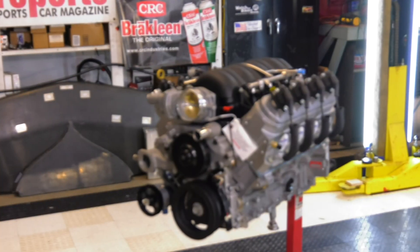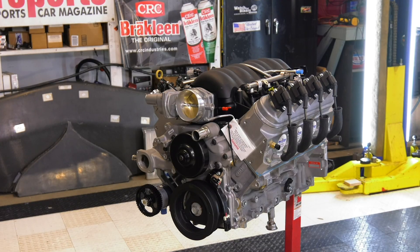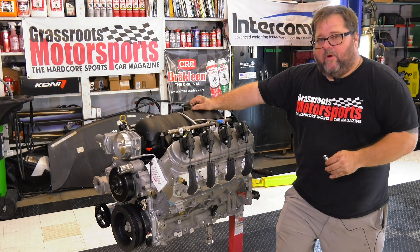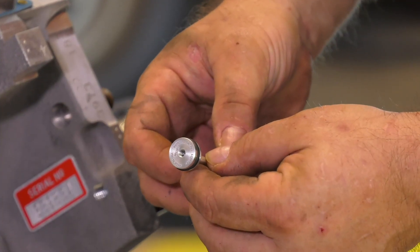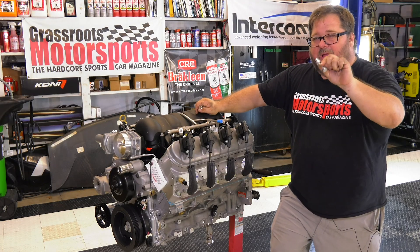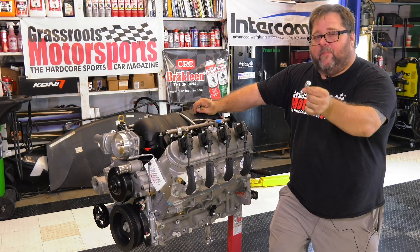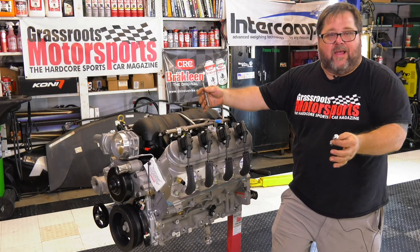This is a 6.2 liter LS3 V8 motor that is going to go into our Corvette project car in the next couple of weeks, and this is the oil barbell. I want to take a moment to explain to you exactly what this is, what it does, where it fits in the motor, and why this is something you should care about whenever you're rebuilding or modifying an LS.